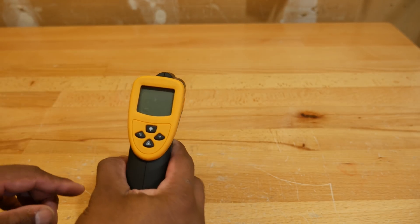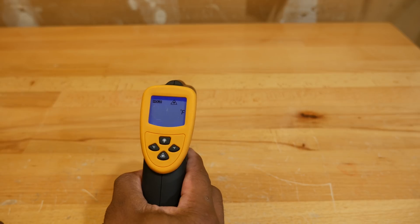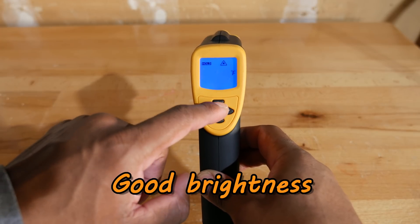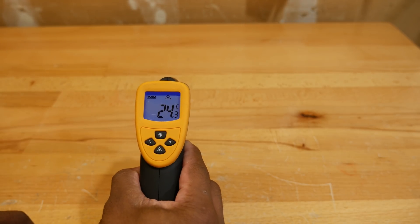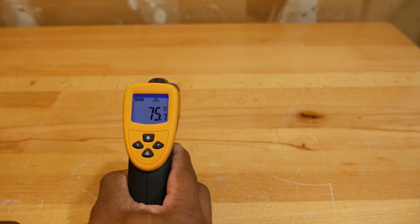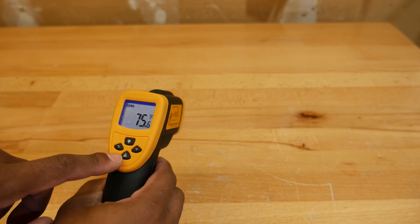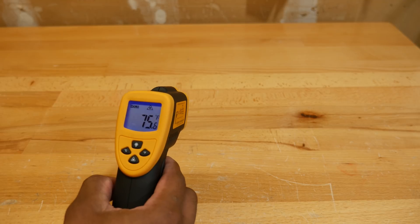On the back, we have an LCD screen. This button turns on the backlight for the LCD screen. This button on the left converts the temperature to Celsius, and this button on the right converts the temperature to Fahrenheit. This last button at the bottom turns the laser off and on. When you see a triangle with an asterisk in the middle on the screen, that means the laser is turned on.